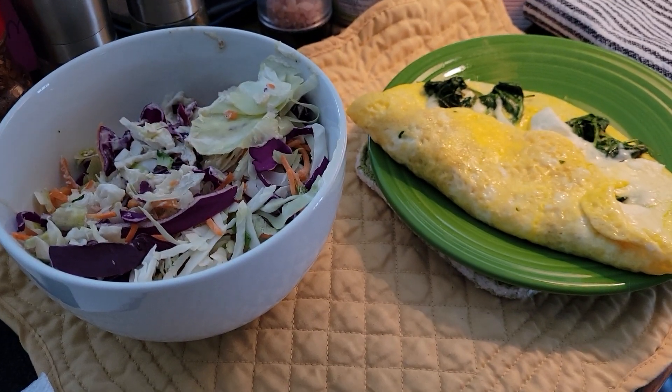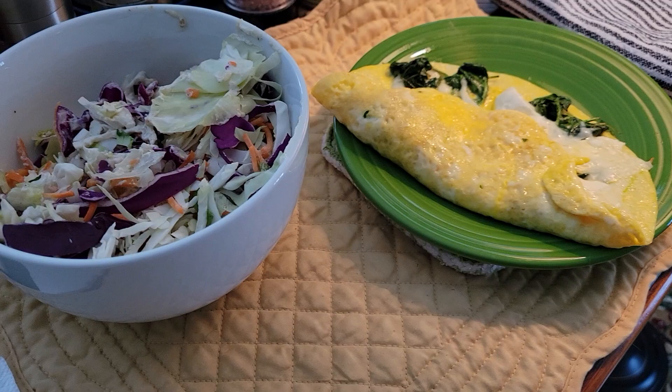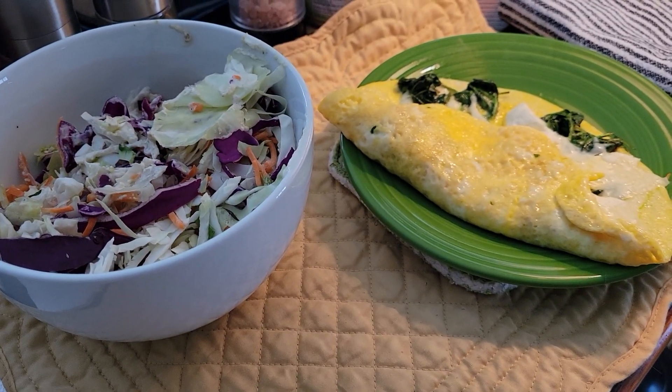Hi everybody, this is Sarah, Pearls of Wisdom and Food, with my Keto OMAD for the day.